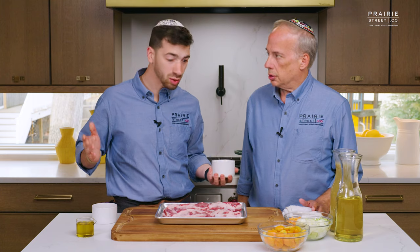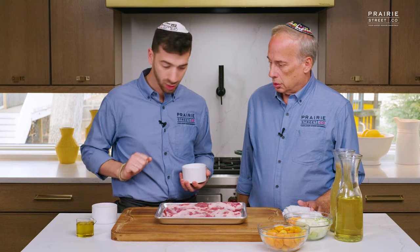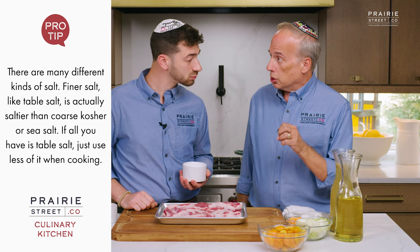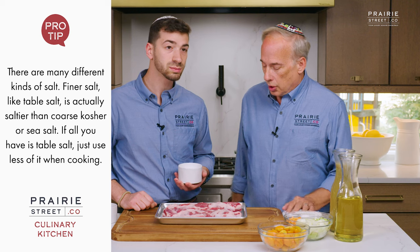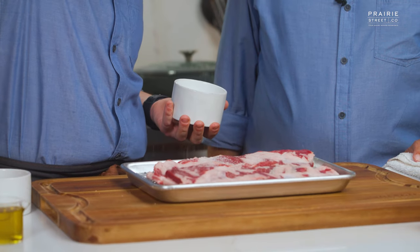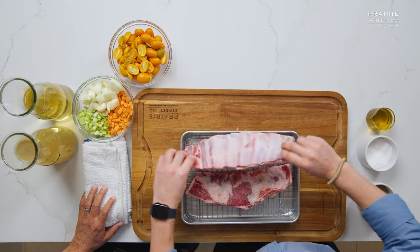We're using kosher salt, obviously — kosher salt, a little bit thicker. I don't like the super small. Keep it nice, nice pieces. Same thing with the pepper as well. And people don't realize when they use table salt on things, they're putting literally triple or quadruple the amount of salt because it's so finely grained. So we're just gonna go from high, get a little bit all over, and then flip those over and do the other side.